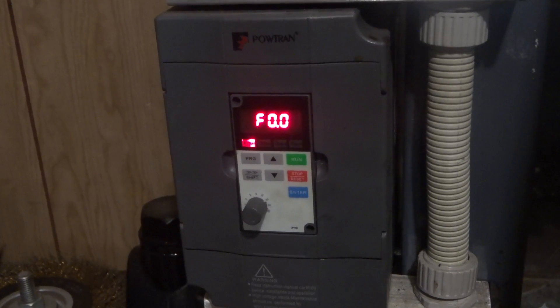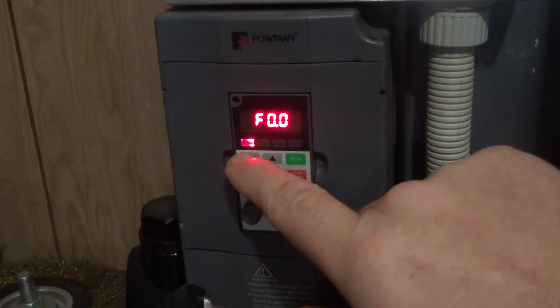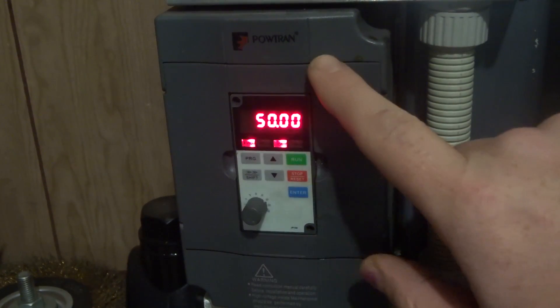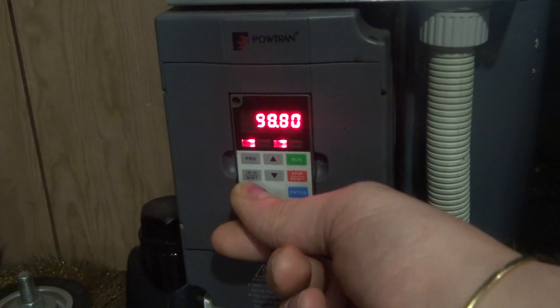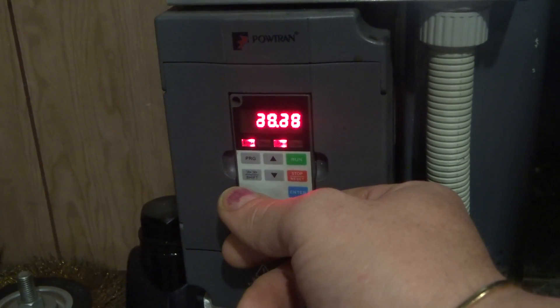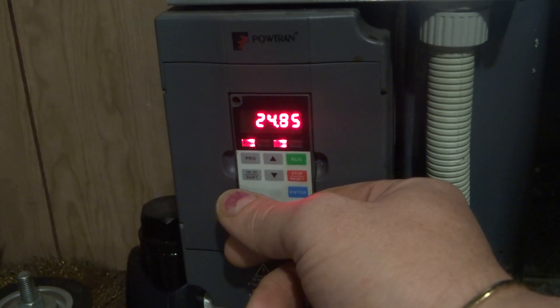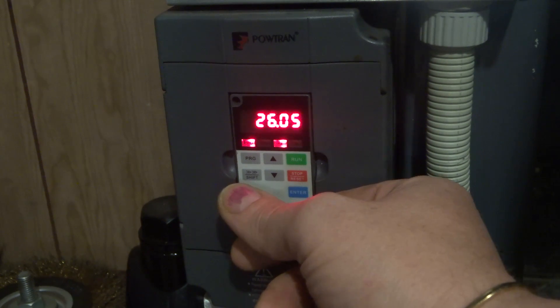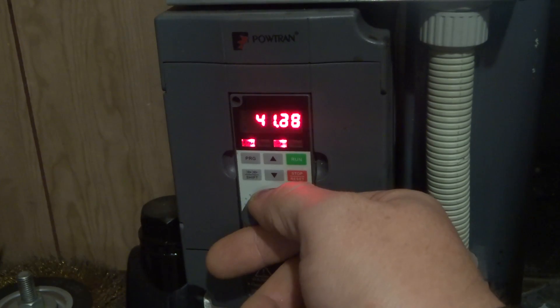Basically we can adjust this here. Under basic controls, this is showing us it's 50 Hertz. If we slow this down, that'll change the frequency and give us a different speed — you see that's about halfway there — and that's right back up to full. There are a million different options in this.